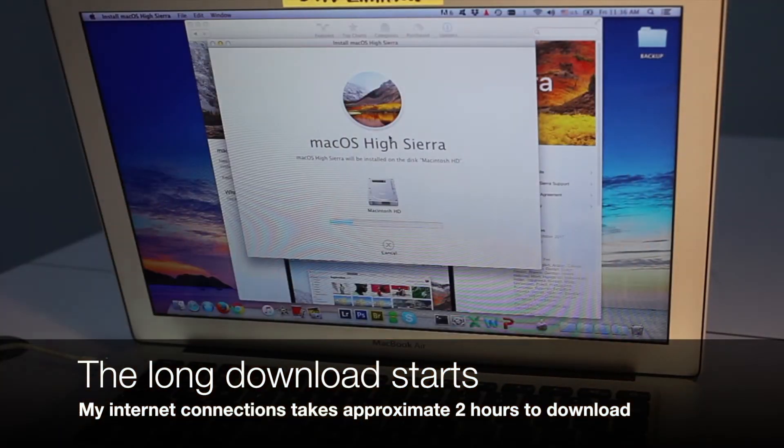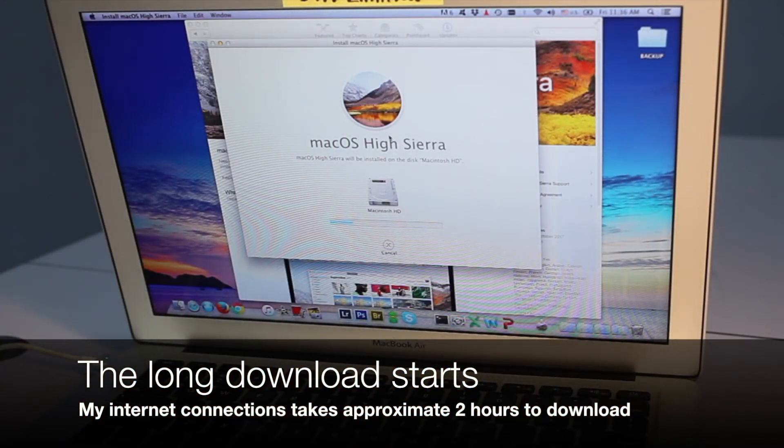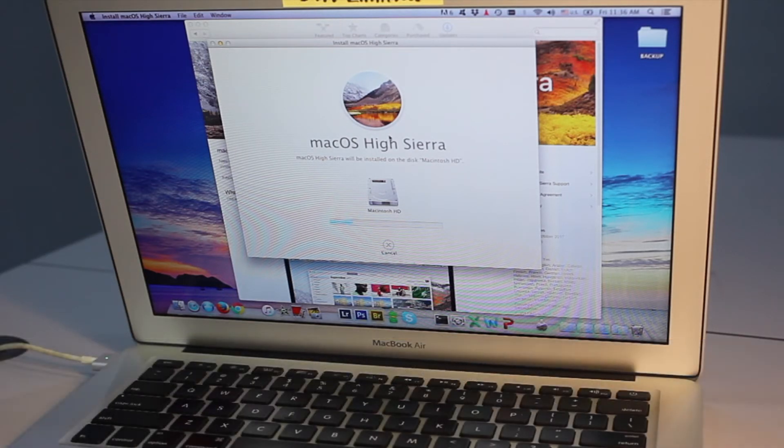After this process, the long download starts. With my internet connection, it took approximately 2 hours to download the whole High Sierra package. Patience — just wait.